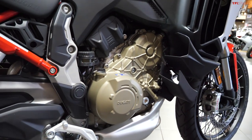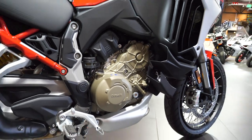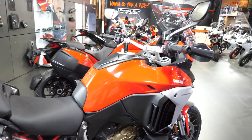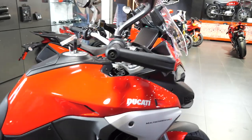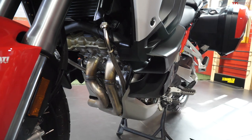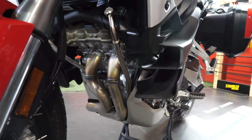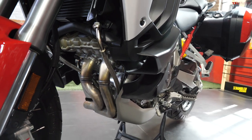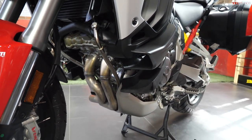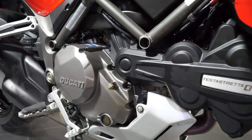170 horsepower at 10,500 RPM and 92 pound feet of torque at 8,750 RPM — so this is a seriously powerful bike. Another big advantage of the V4 in this new Multistrada is that it drops the Desmodromic valves, and that means your valve adjustment service only has to happen every 60,000 kilometers rather than every 24,000 kilometers with the old 1260.